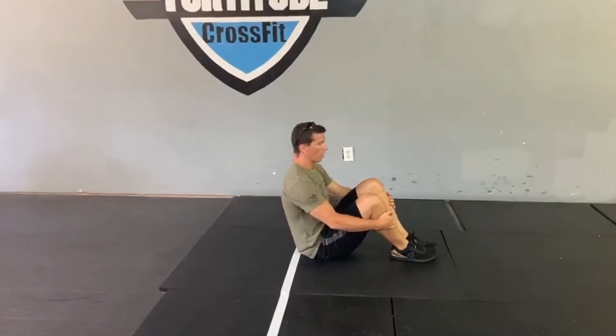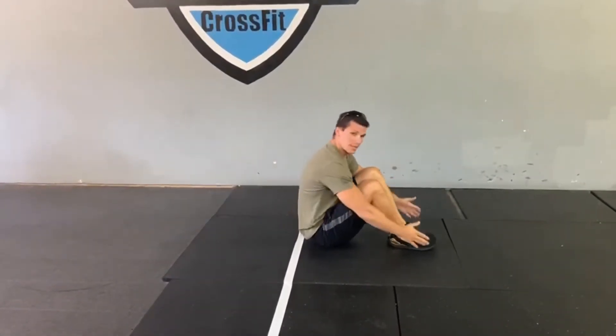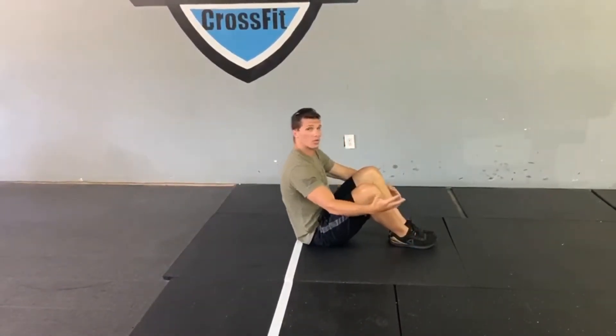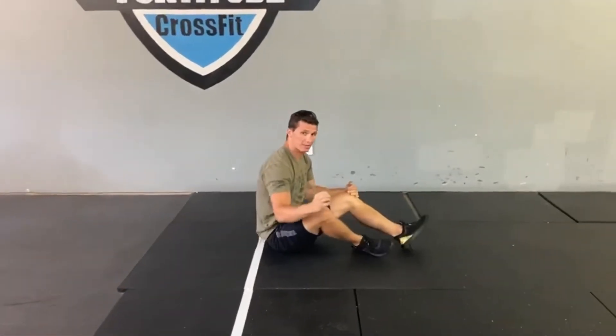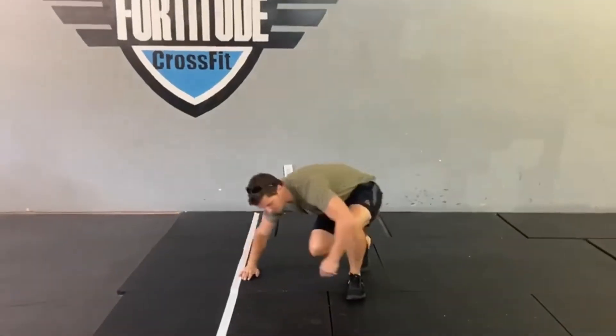After your five push-ups, roll to the ground and knock out 10 bent-knee sit-ups. Feet together, go all the way down to touch the ground, bring it up and squeeze at the top — touch those toes. Can't reach the toes? That's fine — try to reach for your knees and get up as high as you can.